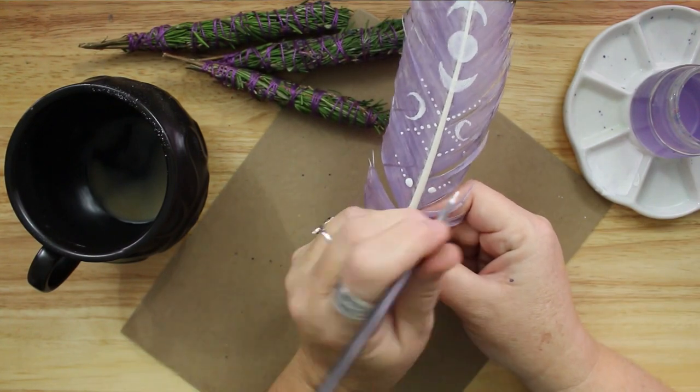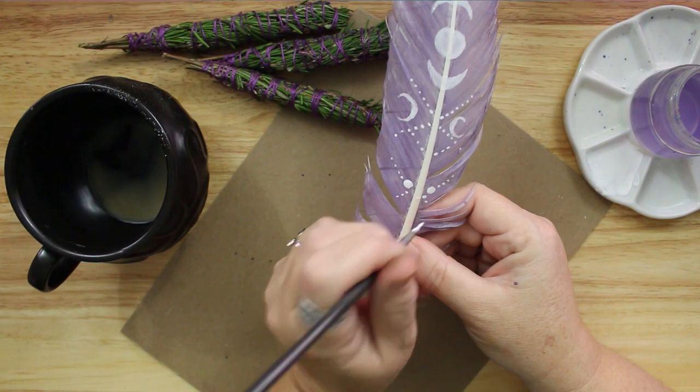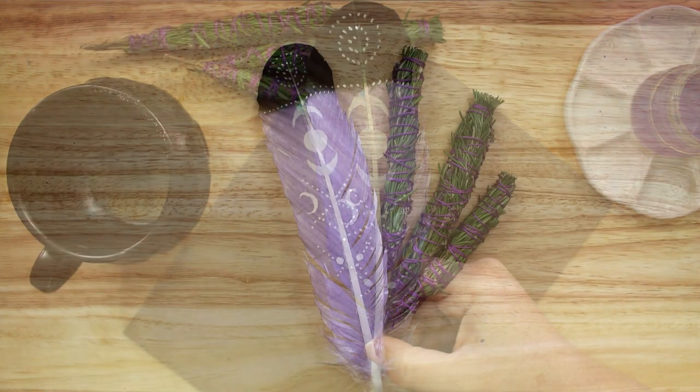Once the paint is dry, your smudging feather is done. I hope this crafty little video gave you some ideas for your own witchy crafting relating to smudging herb bundles and feathers. Thank you.